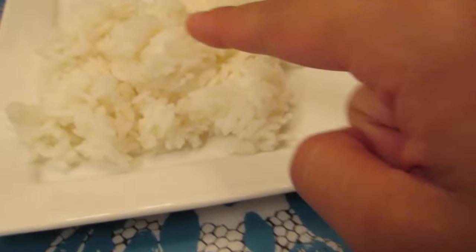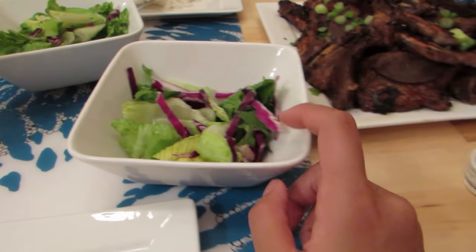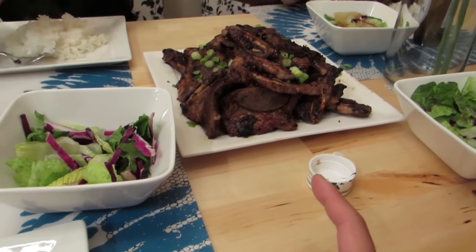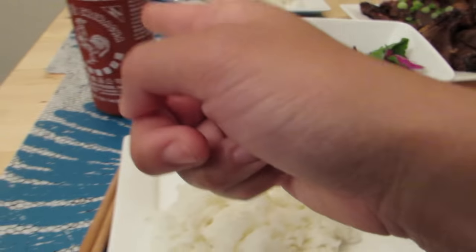And that, you guys, is how you make Korean BBQ short ribs. You can eat it alone if you're on low carb, but we're eating with sticky white rice, salad with sesame ginger dressing, and sriracha on the side.